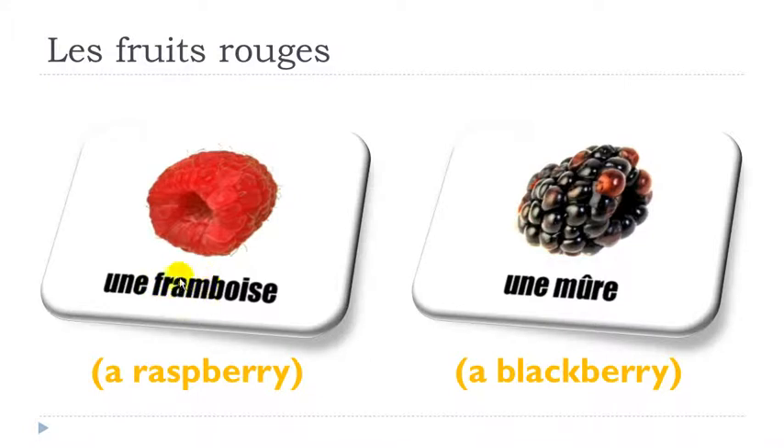A-M — when you combine these two letters it's what we call nasal, so it goes in your nose and you won't pronounce the M: you get the sound AN — FRAM. Then the O-E combination gives the sound WA — BOIS. And then Z at the end because the final E is not pronounced, so the full thing goes: framboise, framboise, une framboise.